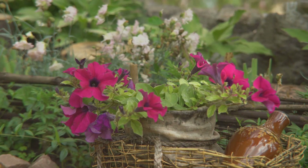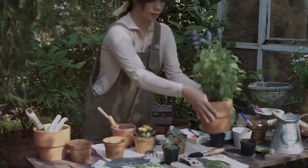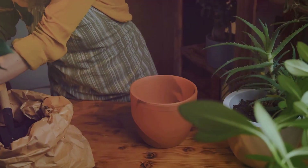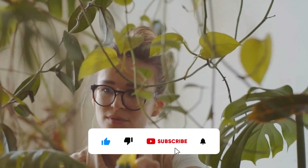The possibilities are endless. So gather your tools, unleash your imagination, and let's embark on a journey to transform your garden into a haven of DIY delights. Remember, gardening is about experimentation, enjoyment, and the joy of witnessing nature's bounty unfold before your very eyes. Let's get started.